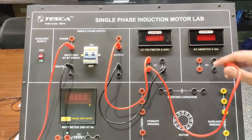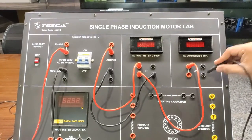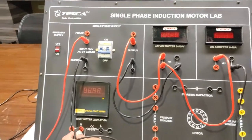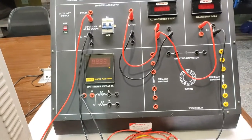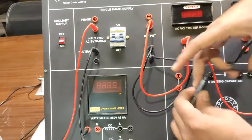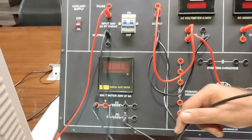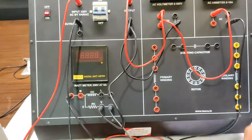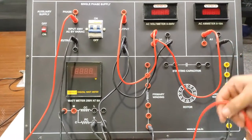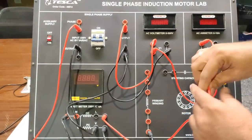We will connect a red patch code to the Ammeter, and the other end of the Ammeter will be connected to the Wattmeter M terminal. We will also connect the output from here to the V terminal.